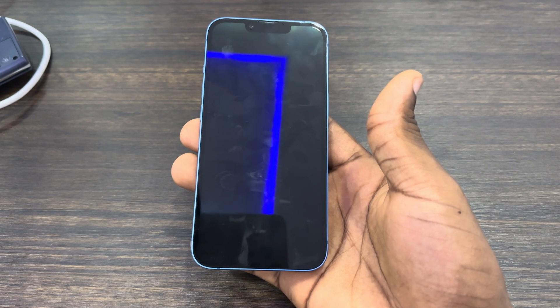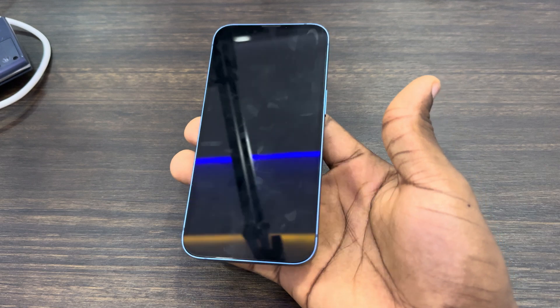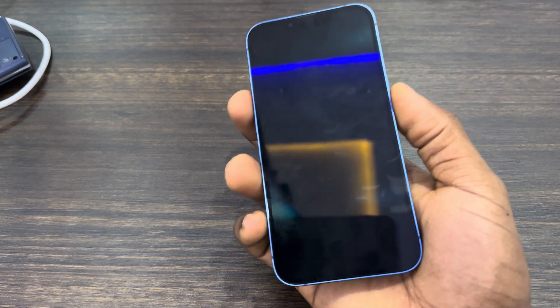As you can see, I have turned off my iPhone using Siri, so I don't have to touch my iPhone screen or use any button. As you can see, my phone is now off.